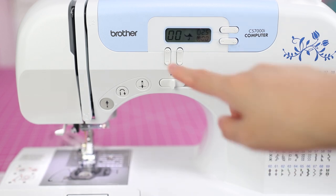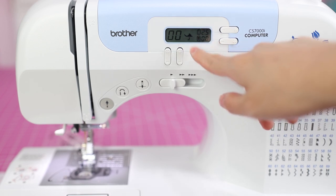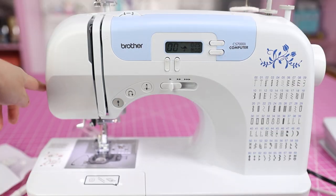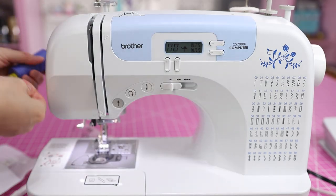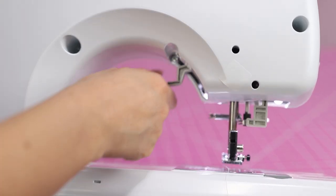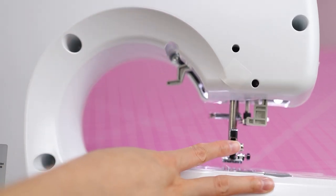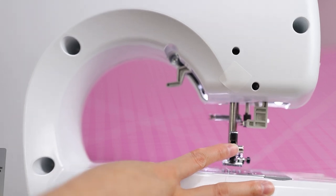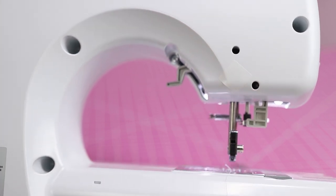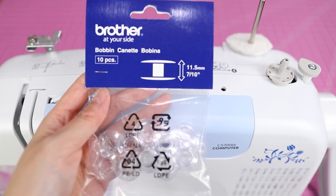In order to use the start/stop button, you can't have the foot pedal plugged in — good to know. Whenever you turn the machine on and off it resets to the default of stitch zero-zero. There is a thread cutter on the side so you can cut your thread. If you want to remove the presser foot, put your presser foot lever in the upper position, then there's a little button on the back of the presser foot holder — push that and the presser foot will come off.